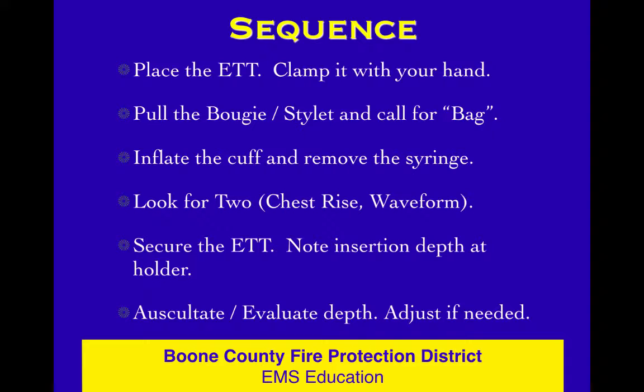Here's your sequence: place the tube and clamp it with your right hand. Pull the bougie with your left hand and call for the bag while you're pulling it. Inflate the cuff and remove the syringe using two hands — keep the syringe. Look for two: chest rise and waveform as you ventilate. You should see chest rise and a waveform pop up. If you have a waveform, you're in the trachea. Secure it, note the depth, auscultate, evaluate the depth, and adjust if needed.